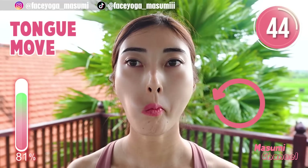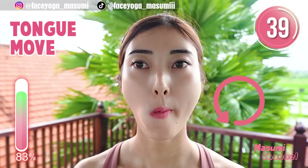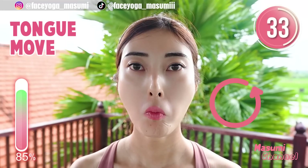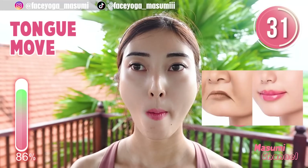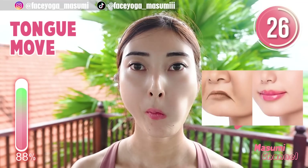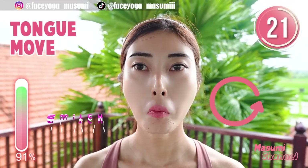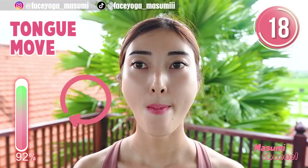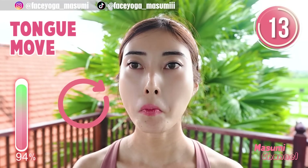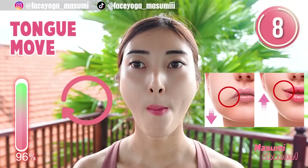Next exercise is the tongue exercise. Using the tongue muscle, draw circles counterclockwise to stretch wrinkles around the mouth and cheek area — repeat this movement. Now make circles clockwise — repeat this movement. Let's stretch the wrinkles around the mouth. If you are concerned about marionette lines, please do this, and also laugh lines. I like this exercise so much.